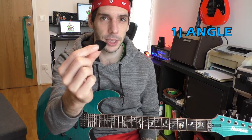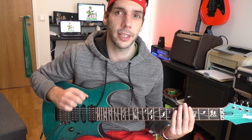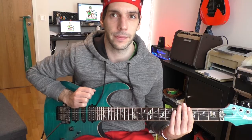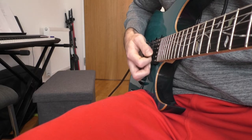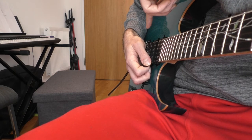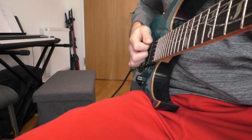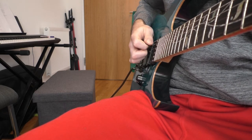The attack of the pick to the strings is the most important thing in Sweep Picking. For an efficient technique it is not necessary to rotate the right hand. If you rotate the hand like this it is harder to mute the strings above because you can't reach the strings with your palm. I always try to keep my hand in the same position, which means you should manage the pick angle with your fingers. This way I am able to palm mute the strings.